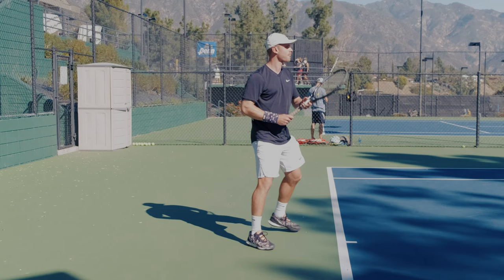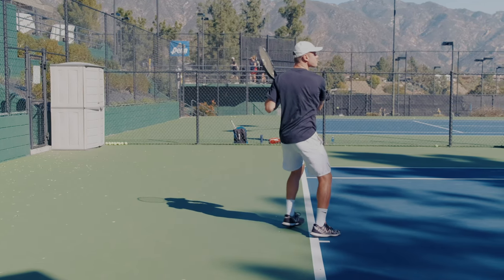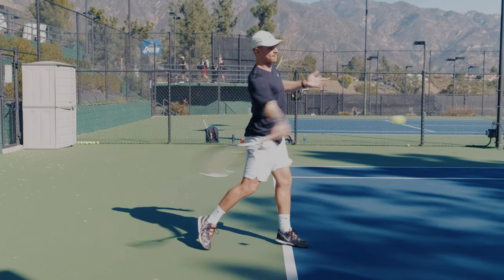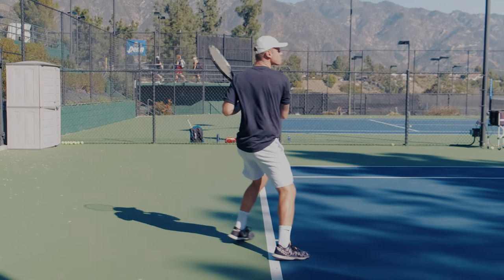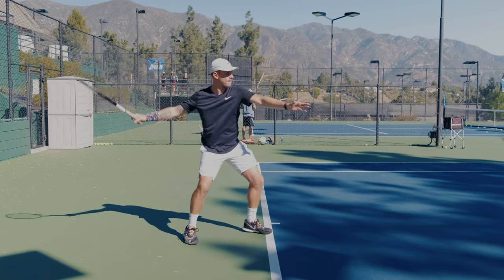The main takeaway: there's a sequence of events when we hit our ground strokes — unit turn and creating distance, then loading and pushing with the legs as we bring the racket forward. From experience, where I see most amateurs messing up is with their lower body. The lower body happens early in this chain of events, and if you mess that up it typically messes up the technique above as well. Players often have good technique with the upper body but don't load or bend enough depending on the height of the ball, and they think it's their swing — but it's not.